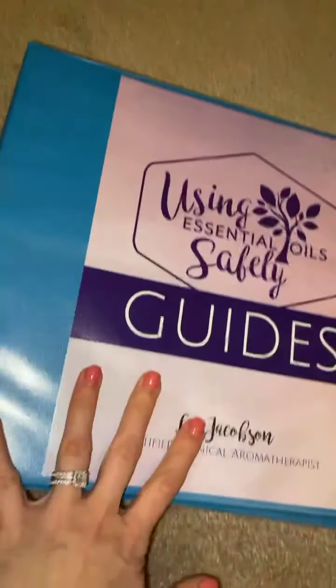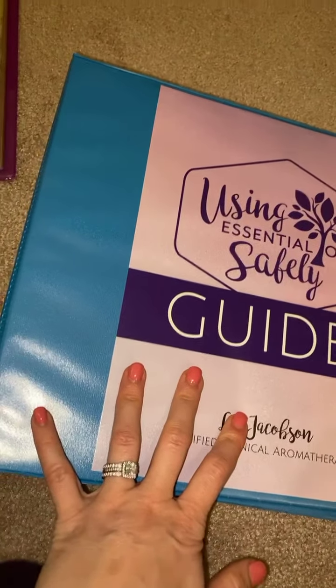So, you guys wanted to see how I organized and arranged my binders. So here we are, let's take a peek. I have all of my recipes, I have cheat sheets, I have guides. I know a lot of you have the same things. Let's just start with the cheat sheets.